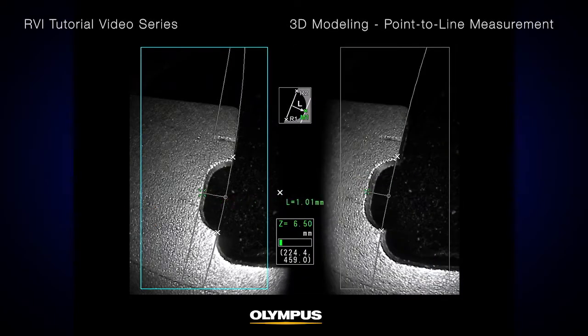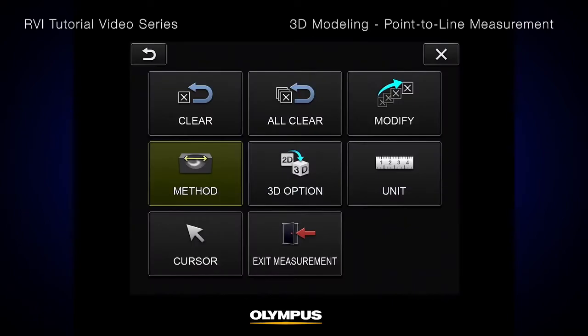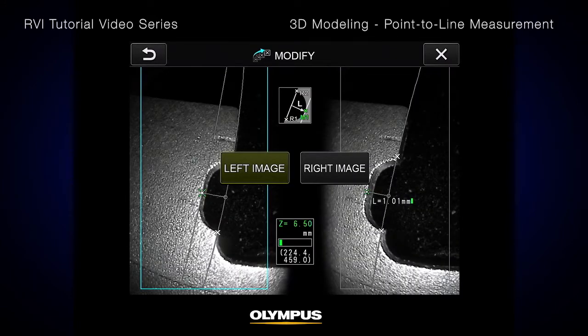Now you can more accurately choose the measurement point, and you can select a maximum of 3 points for each measurement task. If you need to modify any reference or measurement points after making a measurement, select Modify from the menu. There is a choice of modifying the left or right image; we recommend only modifying the left image.